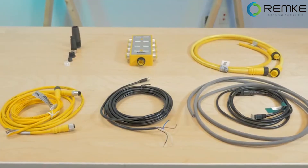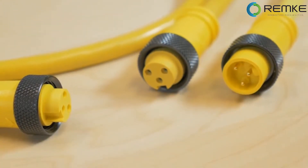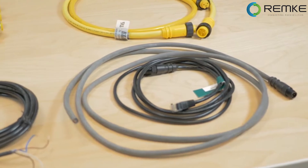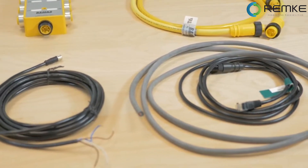Molded connectors typically refer to an overmolding process at the factory when the cable connector is made, joining a connector to the cable. Molded connectors come in a wide range of styles and configurations. The best way to get familiar with molded cable technology is to review a few examples.